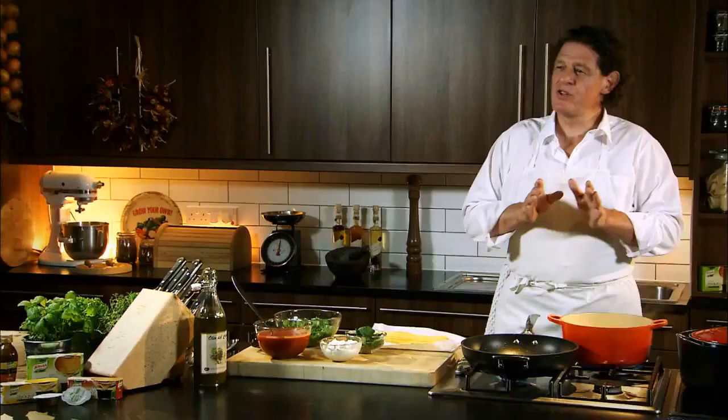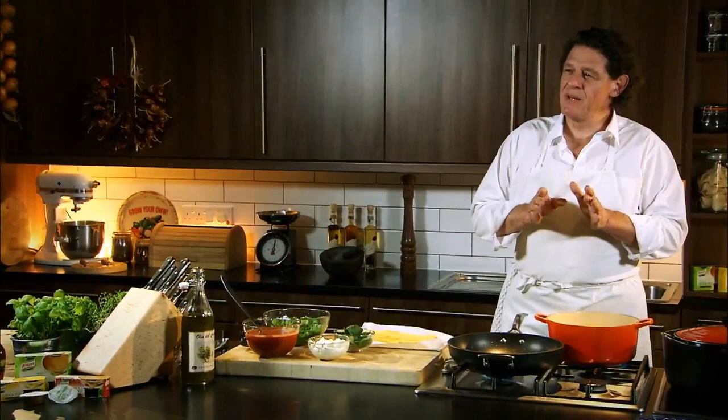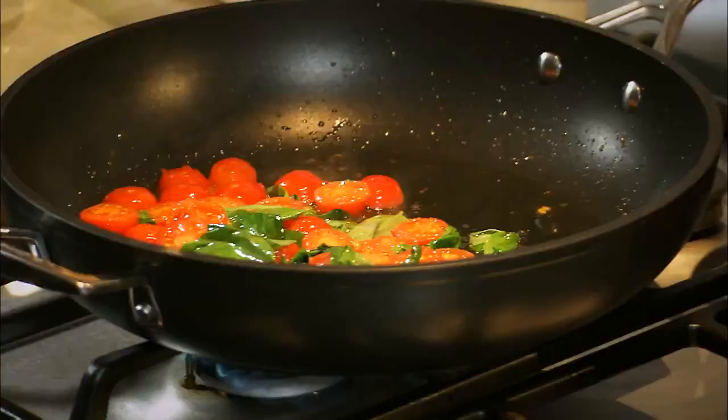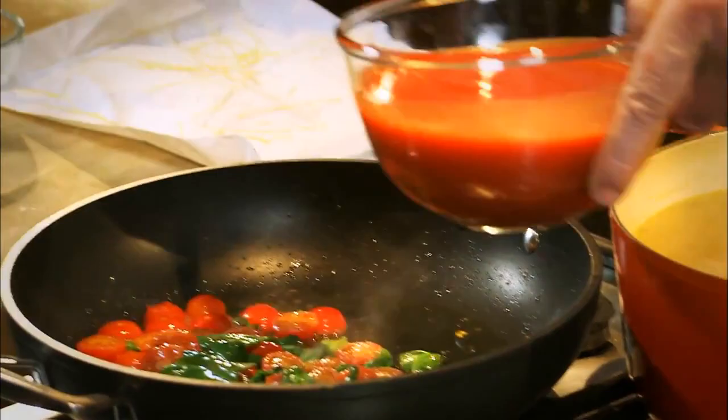When it comes to cooking pasta, it may say 8 minutes, 10 minutes, 12 minutes — always reduce it by a minute at least, because you have to take into consideration the draining of the pasta, then dropping it into the sauce, tossing it around. It continues to cook. If you don't do that, your pasta tends to be overcooked.